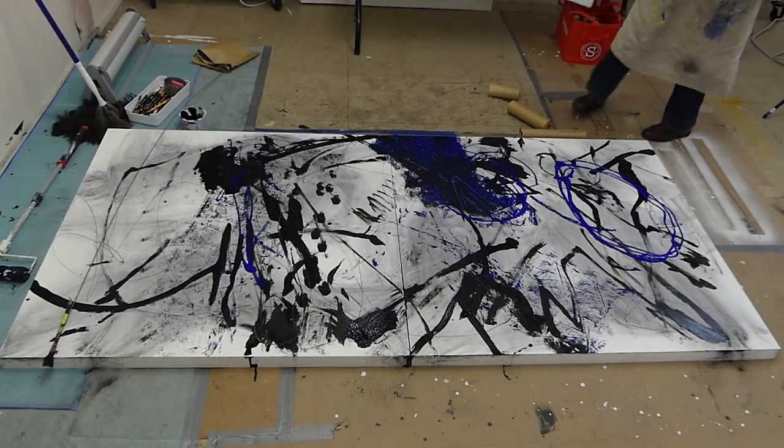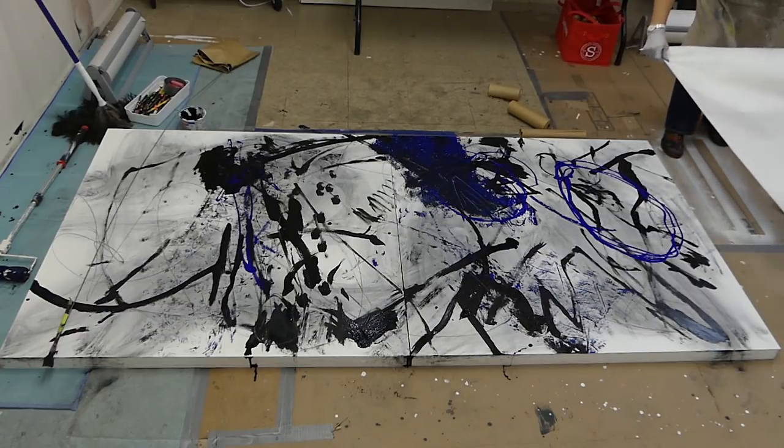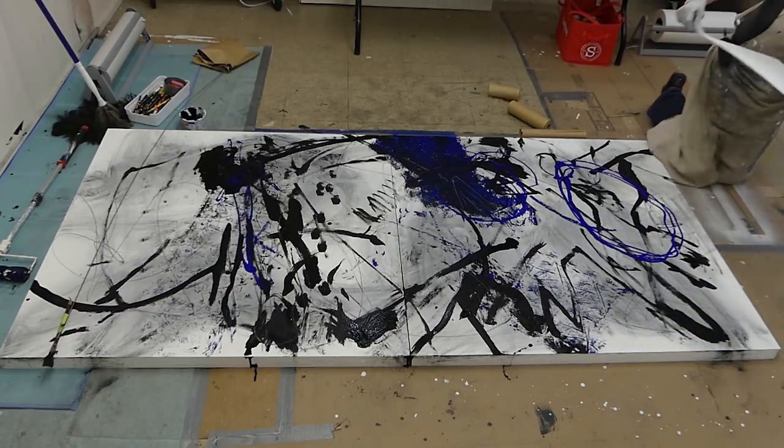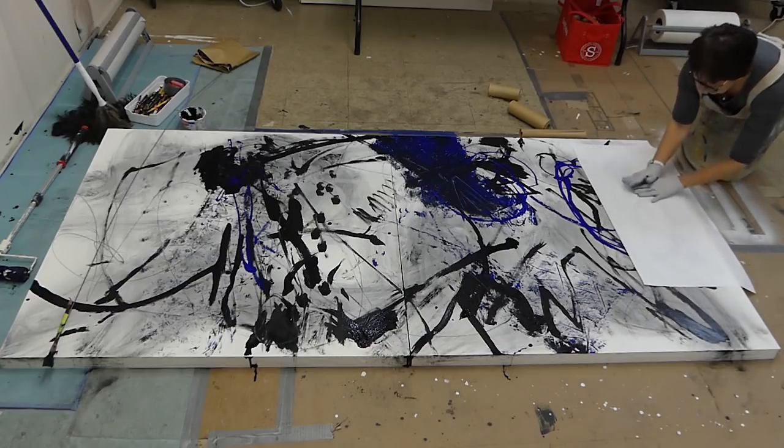I want to go back to the paper, but I like it because I'm going to use the shiny side and put it on this wet paint, because it's not going to soak up the paint. So again — monoprint.